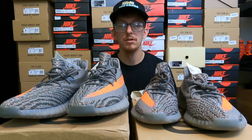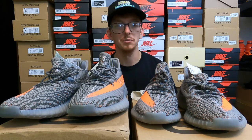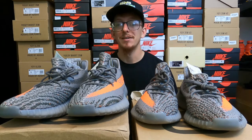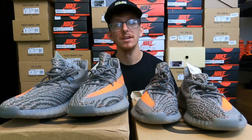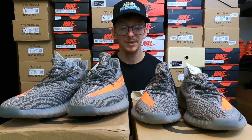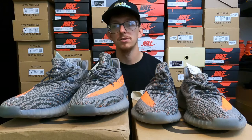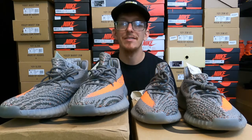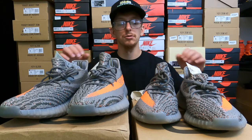That is a huge red flag whenever you're legit checking shoes, and you should do that with any pair you purchase. Don't always trust who you're doing business with — I've had people I've done business with several times present me with a pair that ends up being fake. Some of these fakes are getting really, really good, so you can never be too careful.